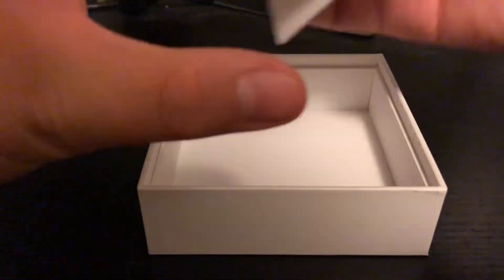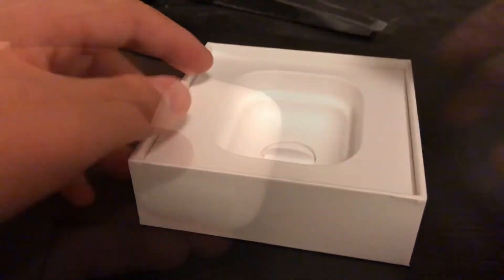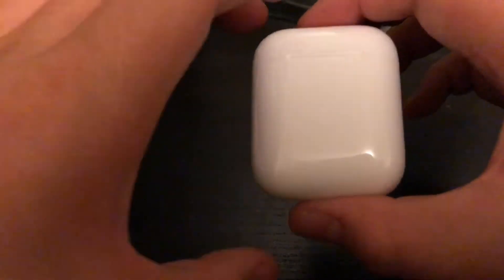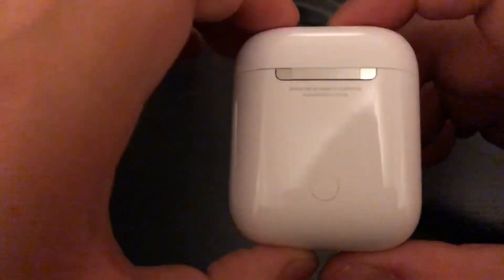Then under the box you have a lightning cable, which I'll just keep there because I have a lot of lightning cables I can use. Starting to peel off the plastic for the AirPods — I suck at peeling off plastic. So here they are. Since I didn't get the version with the wireless charging case, the light is inside and not outside. The case is white and very glossy. There's a button there — I think it's for connecting to another device, you can just hold the button and it'll connect.